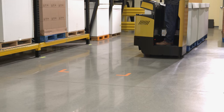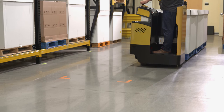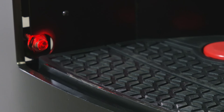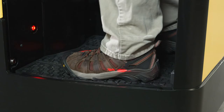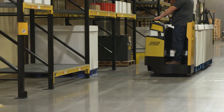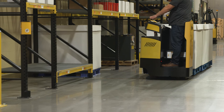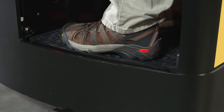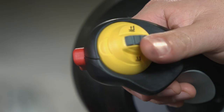Standard operator protection features include the industry-exclusive and patented operator sensing system and pedal-free design, which provides freedom to adjust stance during operation and reinforces operator training for keeping feet inside the compartment. The operator does not have to stand on pedals for truck operation. A raised lip around the outer perimeter of the floor mat area serves as an additional reminder to keep feet within the operator compartment. Additionally, there is a horn to alert other trucks and pedestrians of the truck's presence.